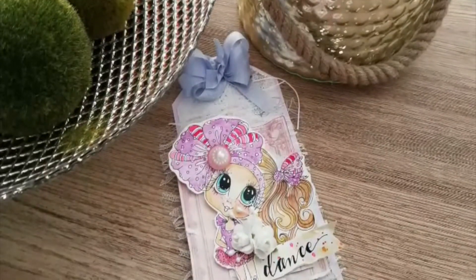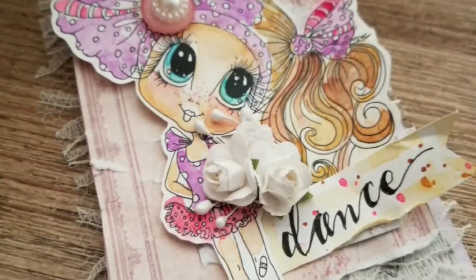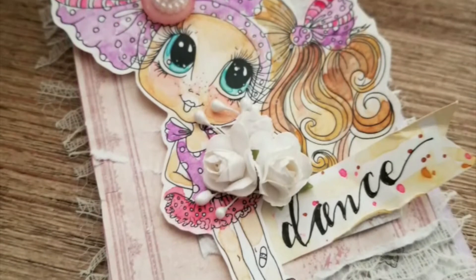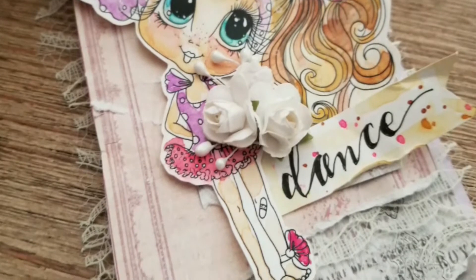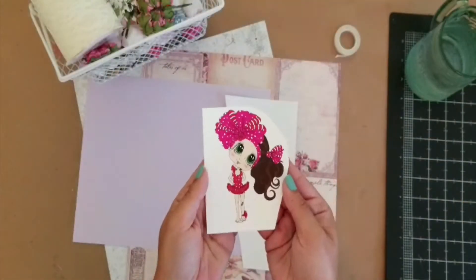Hey guys, it's Ingrid with Care Tootie, and I'm back after a long hiatus to share with you this adorable tag that I made using Sherry Baldi's Bestie PNG file. If you love those doe eyes, definitely check her shop out.